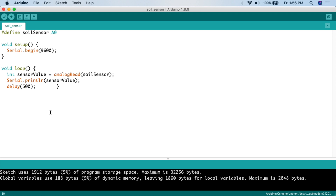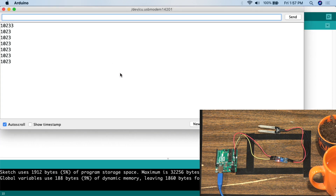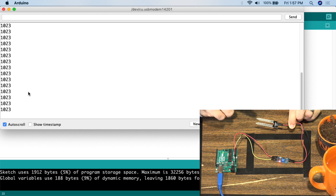Let me upload this code to the Arduino Uno and show you how it works. I've connected the Arduino Uno and uploaded the sketch. Now that it's powered, we go to Tools, then Serial Monitor, and we can see the output. We're currently getting an output of 1023. Looking at the sensor, it's not connected to anything — not in soil, not in water — so 1023 represents the maximum resistance reading.